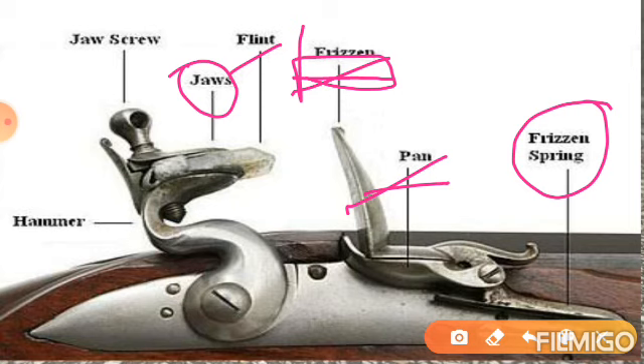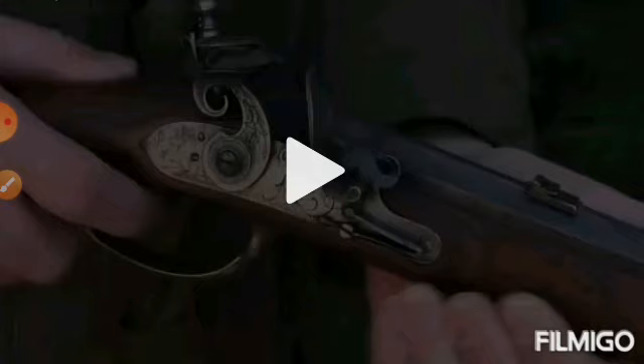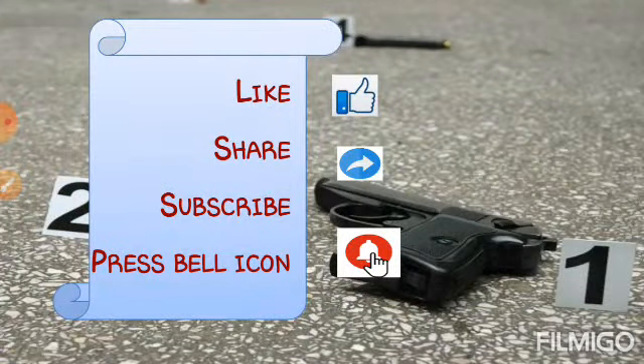तो यहाँ पर मैंने पूरा flint lock guns के बारे में properly अच्छे से discuss कर लिया है, और आपको उसकी functioning भी पूरी तरह से समझा दी है, और एक छोटी सी clip की help से दिखा भी दिया है. मैं उम्मीद करती हूँ कि आपको flint lock guns के बारे में समझ आ गया होगा. यह वीडियो यहाँ complete होता है — इसके बाद हम percussion cap guns के बारे में बात करेंगे. अगर यह वीडियो पसंद आया तो like, share, और subscribe करें. Every Monday, Tuesday and Friday को forensic sciences related videos आती रहती हैं, और NET exam में इनसे बहुत सारे questions देखने को मिल सकते हैं. Bell icon press करें for daily updates — thank you so much for watching.